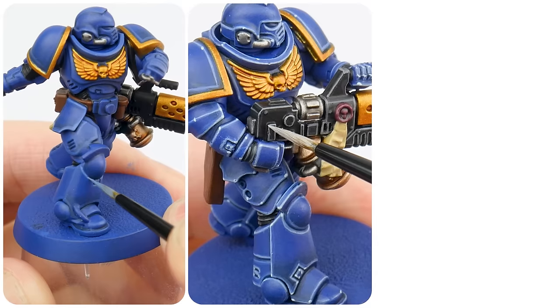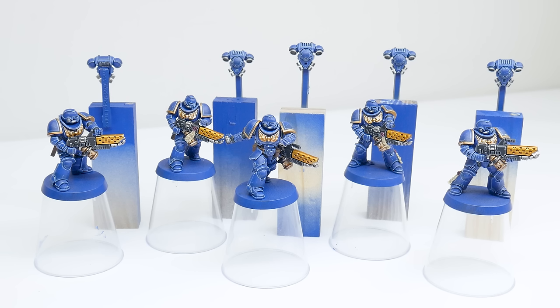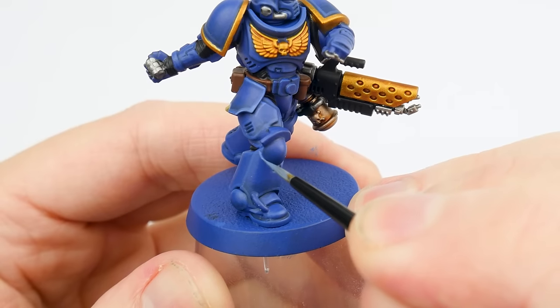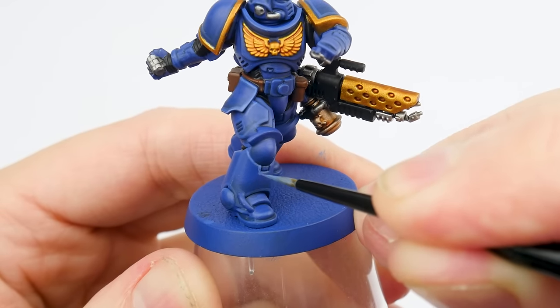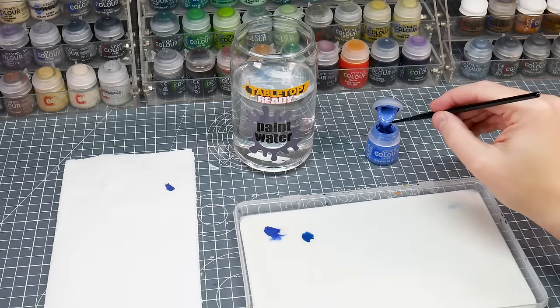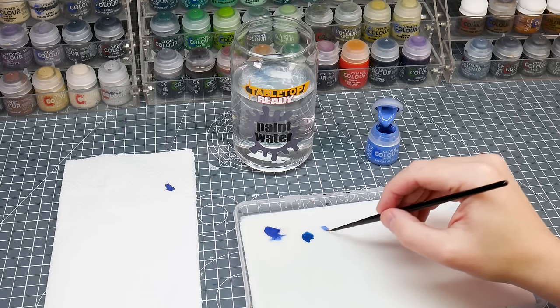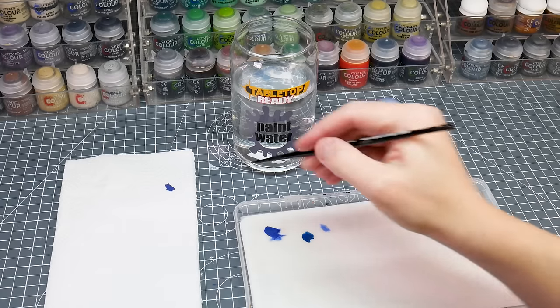I now want to go through the process of highlighting our miniatures, helping to bring out all those edges and details even more. The idea behind highlighting is to bring out any edges, areas and raised details to draw our attention to them and to make these features stand out more. The most prominent way of highlighting is the line highlight, and it's this highlight that we're going to be focusing on. For this technique, it's a great idea to have a brush you like to use and keep it separate, so it's always up for the task when needed. Again, we want to thin our paint and remove any excess on some paper towel first, which is going to prevent creating those thick blobby lines.